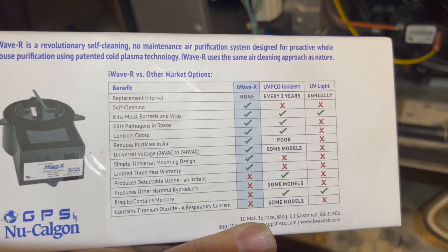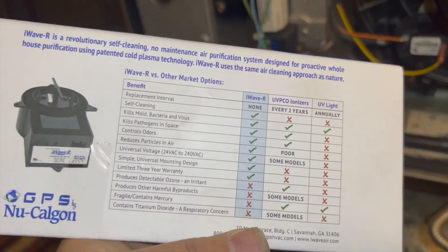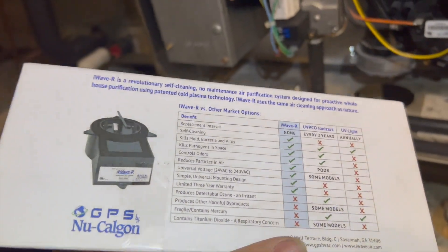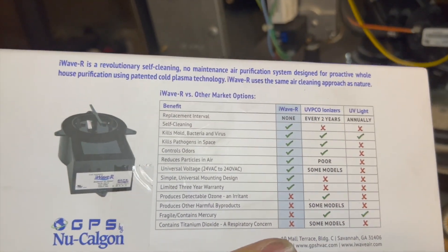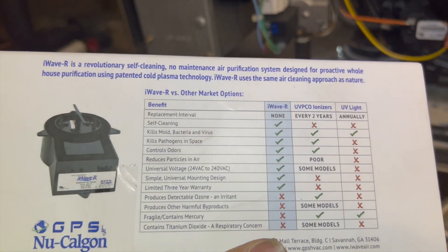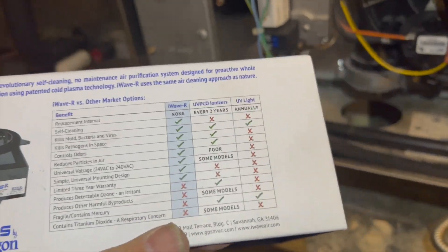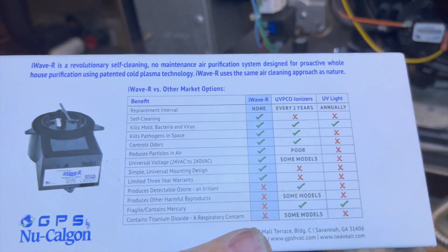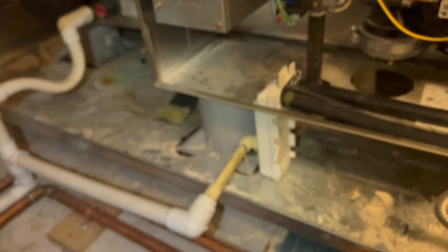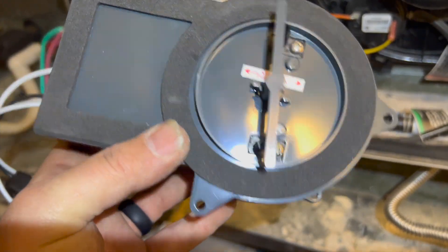What I like to use these for is when you have a coil that has dirty sock syndrome. Basically what you do is clean the heck out of the coil with a disinfectant spray — it's very important that it's disinfectant — and then you pop one of these in and the smell doesn't come back. If you just use the disinfectant spray, the coil will be good for about a year, maybe a year and a half, but then the smell comes back.